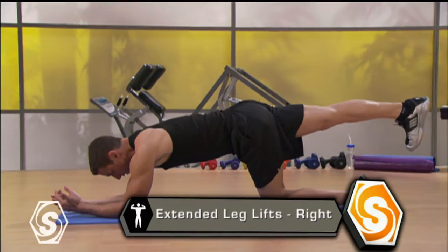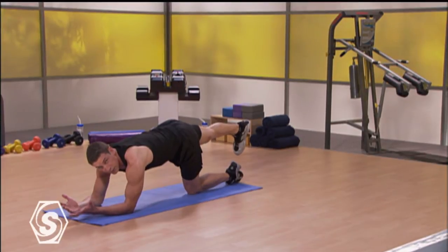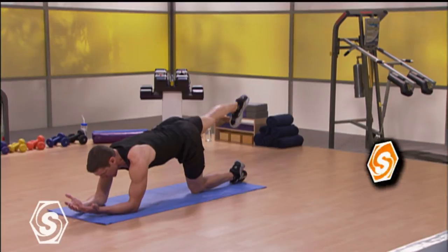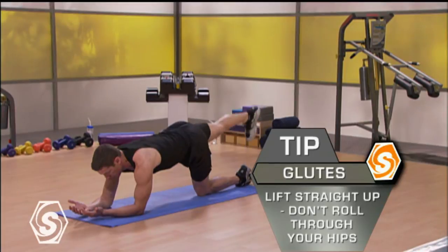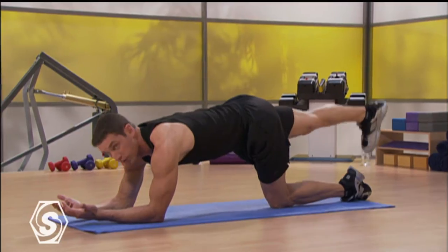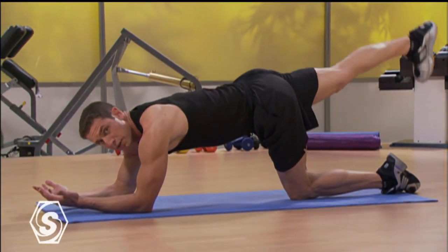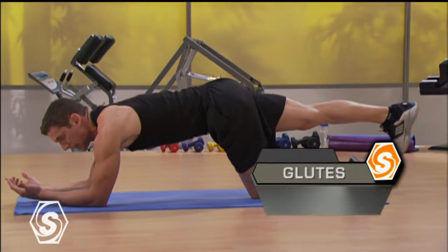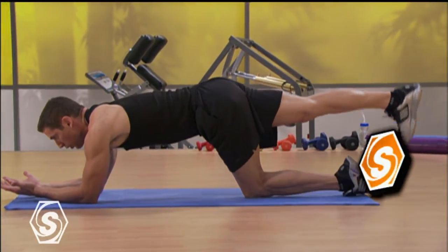Lift your right heel and extend that right leg all the way out. You want to dorsiflex that toe, you want to pull it down towards the ground. Lifting through your butt, you want to lift it straight up, straight through, and it's a smooth motion. Now, you don't want to roll through your hips — it's not about a hip action, just want to lift up and then down, right through your glutes. The leg doesn't have to go much higher than your hip, and you don't want to create a lot of lower back motion. It's literally about holding yourself still and letting the long lever of the leg work your glutes.